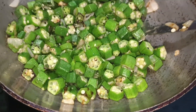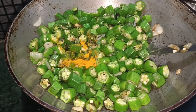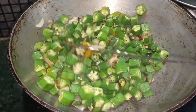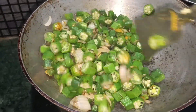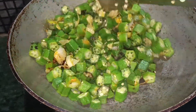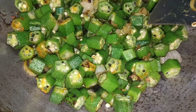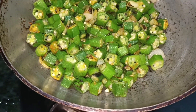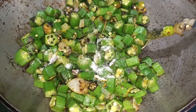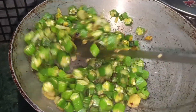I will add some salt. After adding some salt, I will continue adding some salt to the dish.